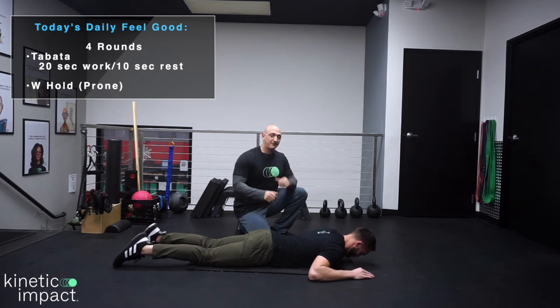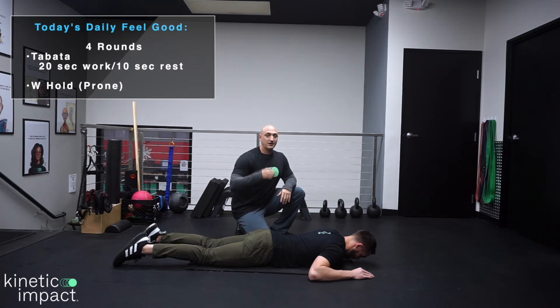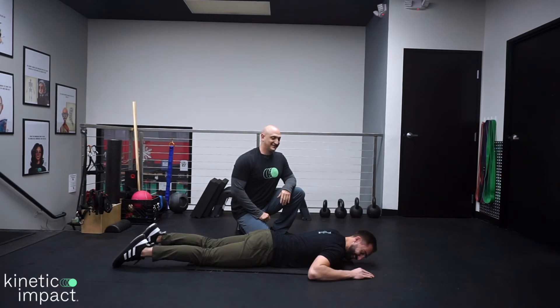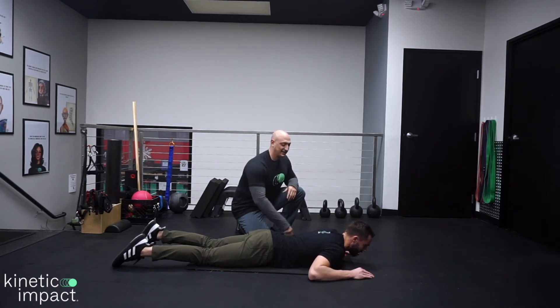We're going to do this in Tabata format, which means we're going to do it for 20 seconds on — holding the position — then 10 seconds rest. We're going to go through this a total of four times, which will last approximately — actually exactly — two minutes. So let's go ahead and get started.